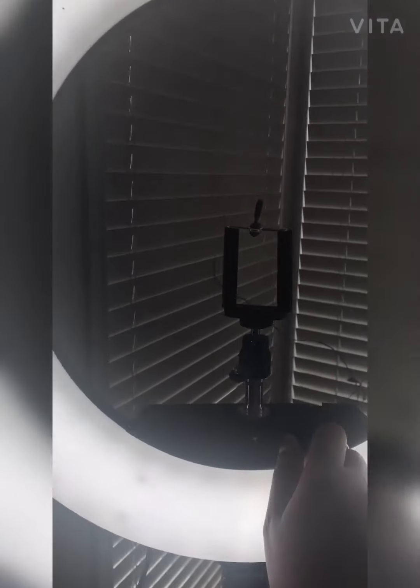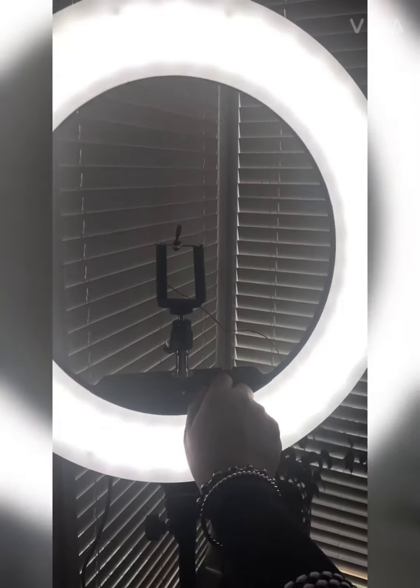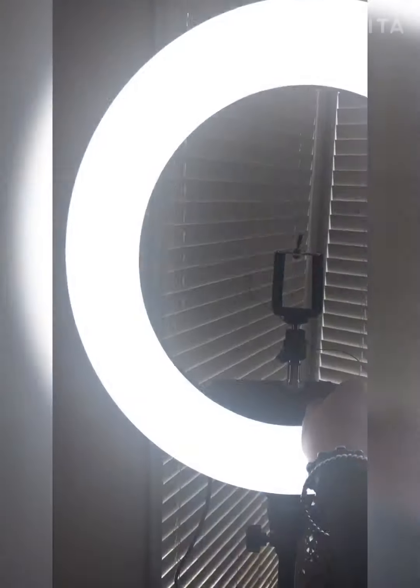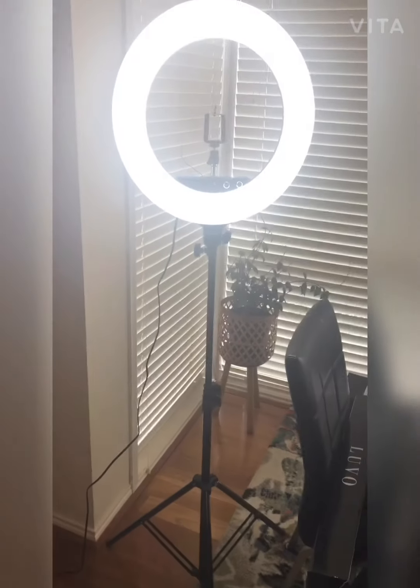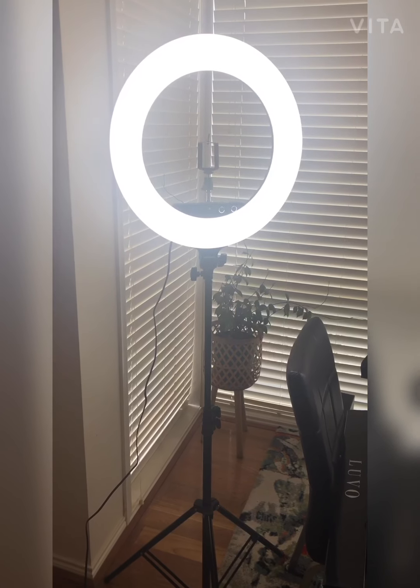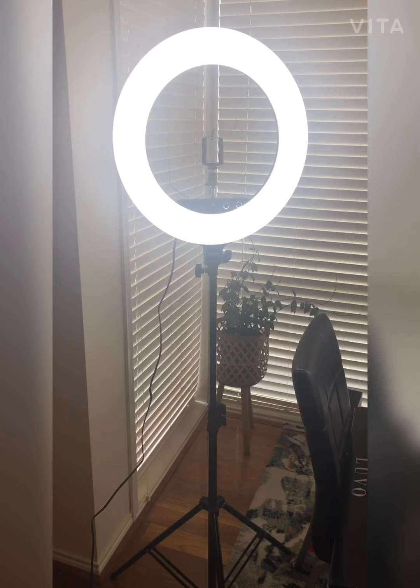There are two knobs to change the light type, which is great. There are different types of light — orange, yellow, and white. I am so excited to start using it and uploading more videos. Thank you for watching and hope you have a great day — ta-da!